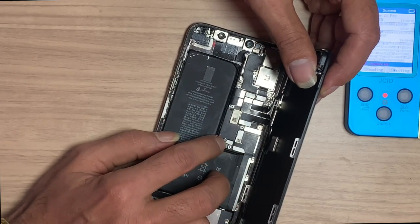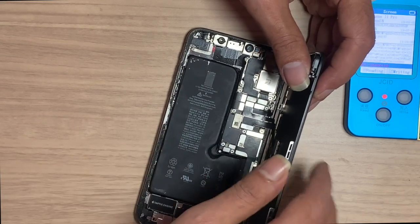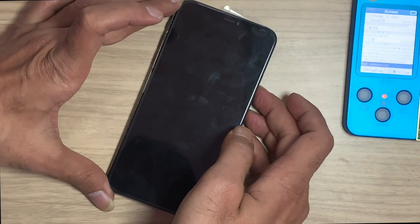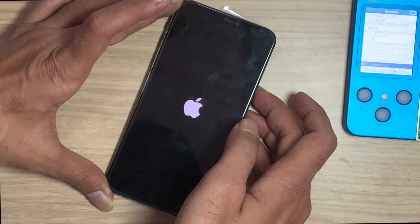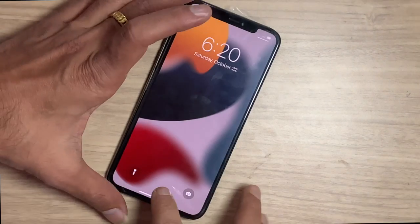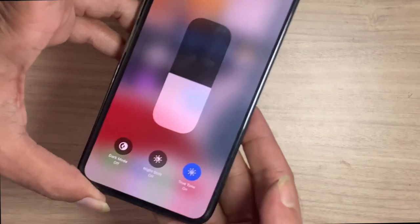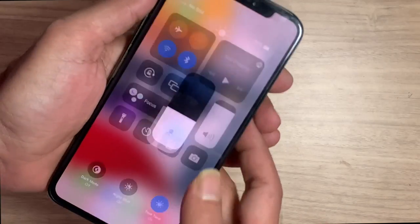If you have the original LCD, the read and write process is easy. If you don't have the original LCD and need to restore True Tone, then that video is in the description below — check it out. After doing all of this, True Tone is now restored on the new LCD.